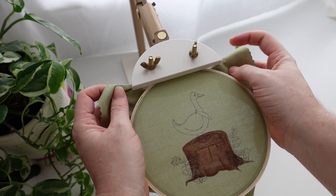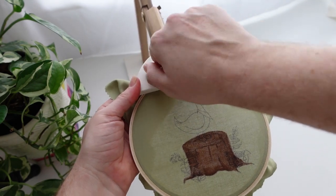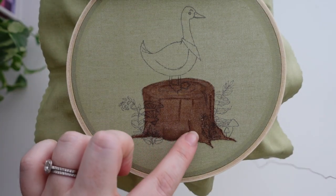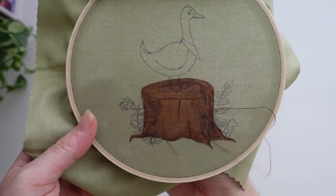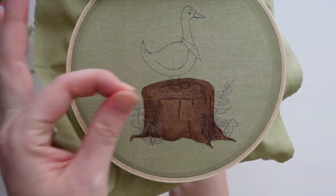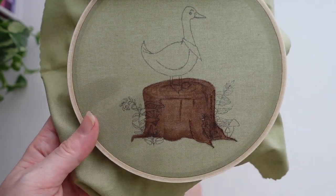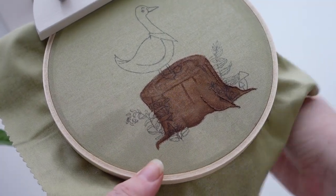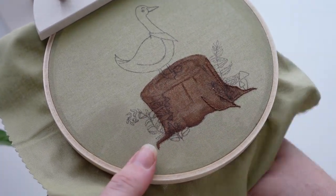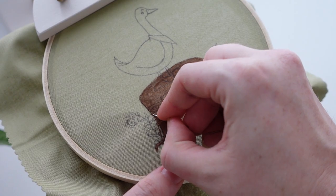We are now ready to start stitching — turn your hoop around, get yourself all ready, and we're going to start by stitching the stump. We're going to do an outline of the stump just to help it not get lost when we do the rest of the stitching. I'm just using a single strand of a matching brown color and using split stitch. This creates a little bit of texture, and means that those shading details don't get lost in the detailing of the stump. For the areas we are going to be stitching over the top of — like where these mushrooms are — we can just do the outline because we'll stitch over the top of it; you don't have to stop and start.